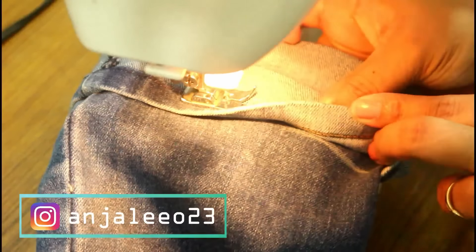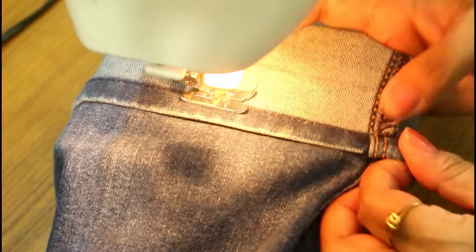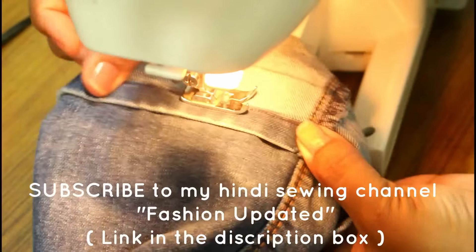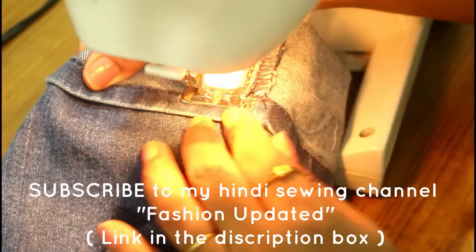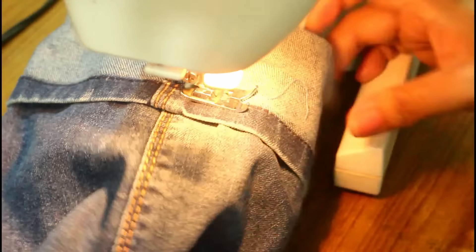Match these two points. Keep matching the line with the fold and then give a stitch at the side of the fold. Match these lines also from the sides.